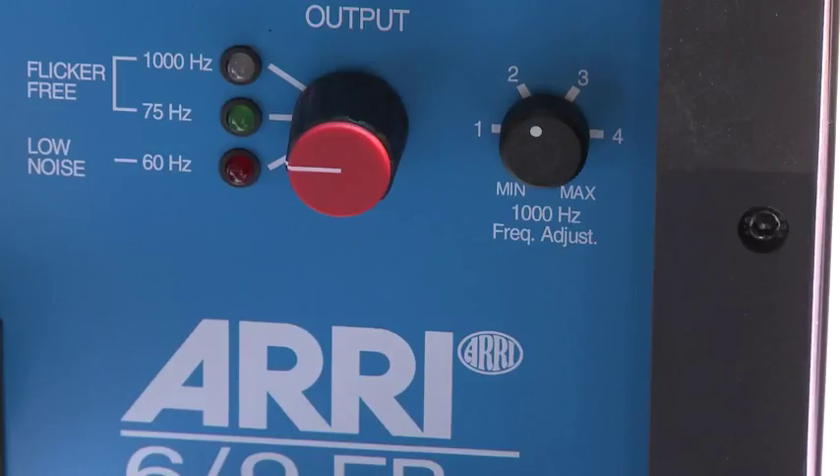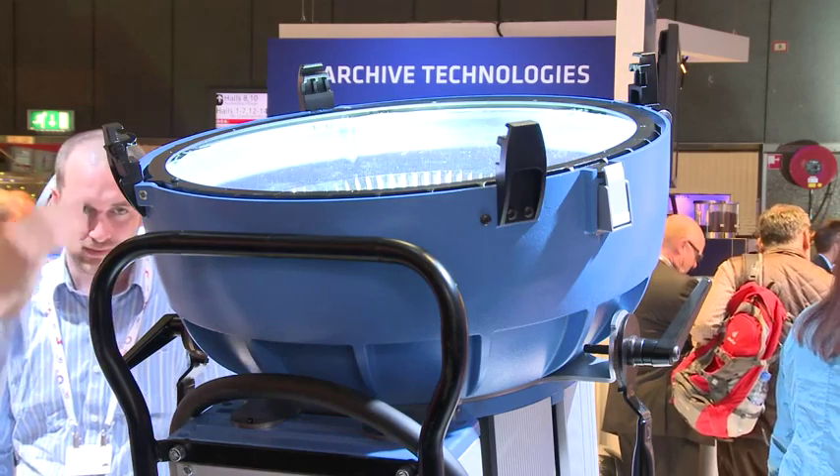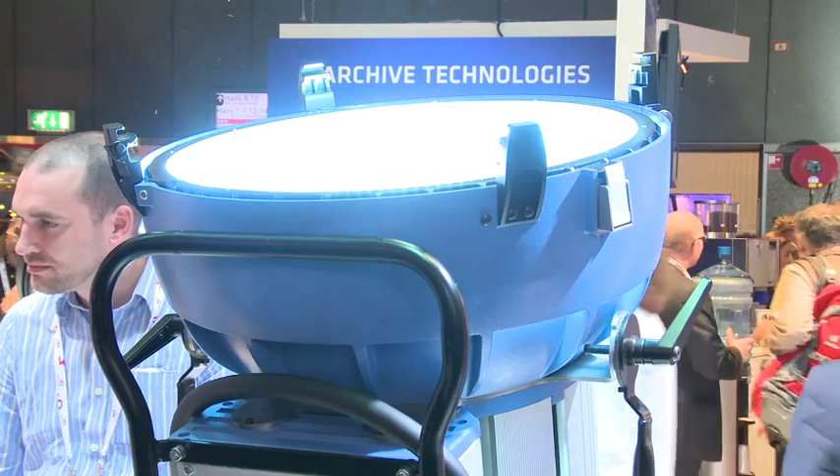You can run this ballast at 1000 Hz frequency and minimize flicker, making the whole system ideal for high-speed shooting. Not only because you can minimize flicker, but also because you get a lot of punch — a lot of light with the M90. That light is essential if you want to shoot up to 2000 frames per second. So this is basically what's new on the Arri Daylight side in terms of HMI. Thank you very much.